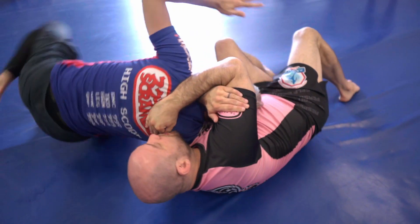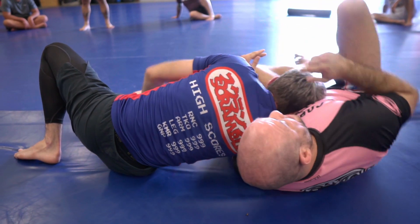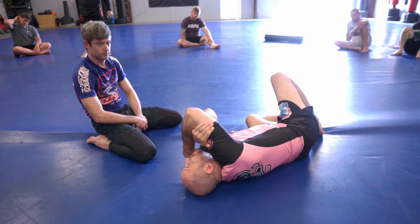Walk him forward, and once he's down into this pocket I'll squeeze my elbows and finish down here — down here, not trying to squeeze him and finish him while he's still up.